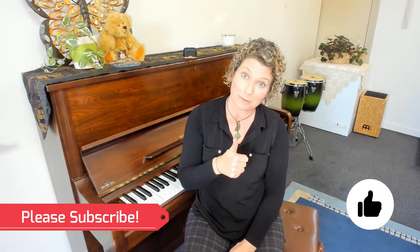Hi there, I'm Kylie and we love to share easy tips and tricks to inspire students to learn the love of music here at our music studios. Please subscribe if you enjoy the content and a thumbs up is the best compliment you can give.